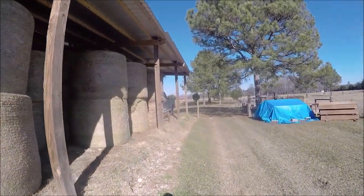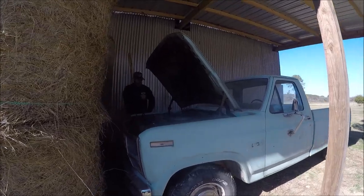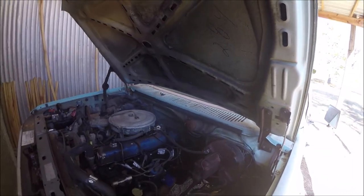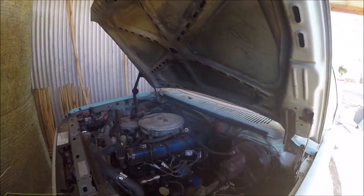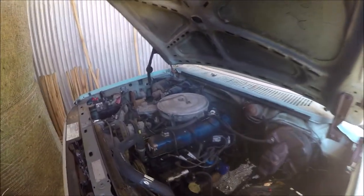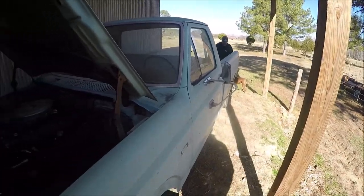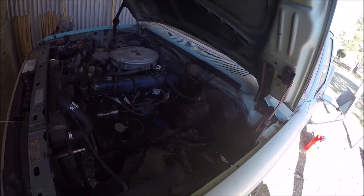The truck is maybe a runner, we don't know. We're going to try to get her going to get her home. So we brought a battery with us. This is a Ford F-series, I think, with a 300 inline six. Don't know when it ran last, but we do know that last time it ran it blew a lot of white smoke, so it's probably got a cracked head or at least a bad head gasket.